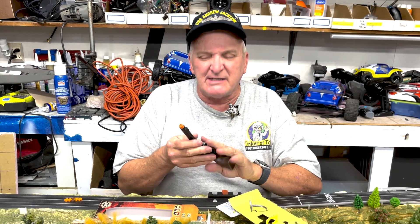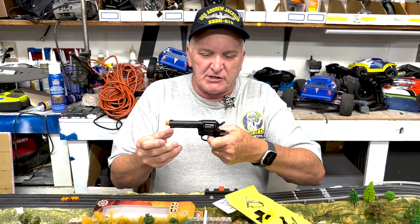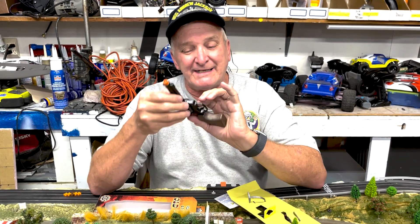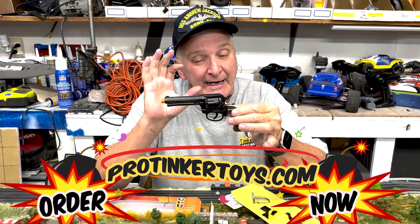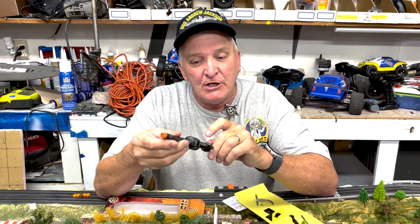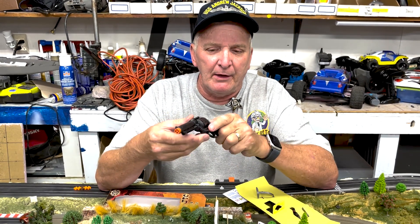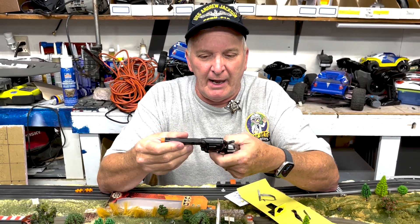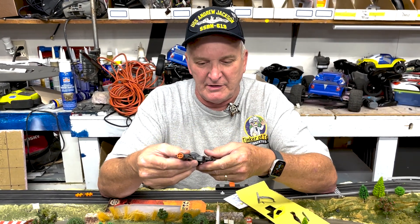This is designed for younger kids, probably ages five to seven. It's a much smaller gun. What's nice about Gonher is they've taken a metal mold and instead of putting metal in it, they've injected it with plastic, so it has the strength and durability of a metal cap gun but in plastic.